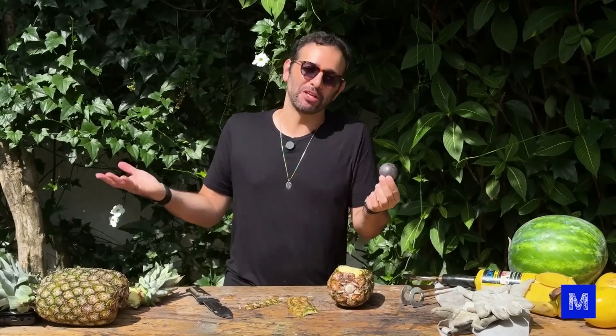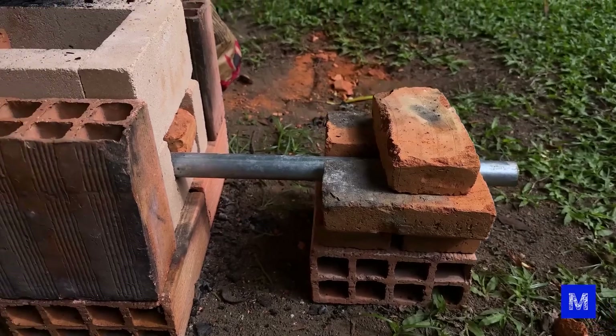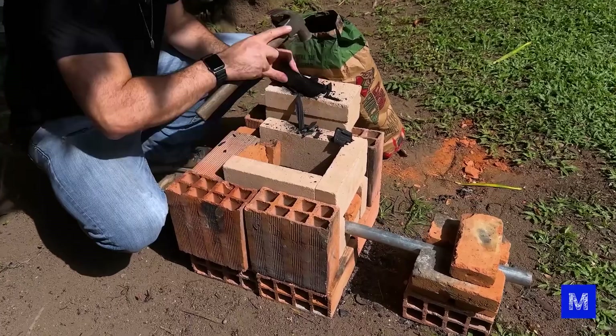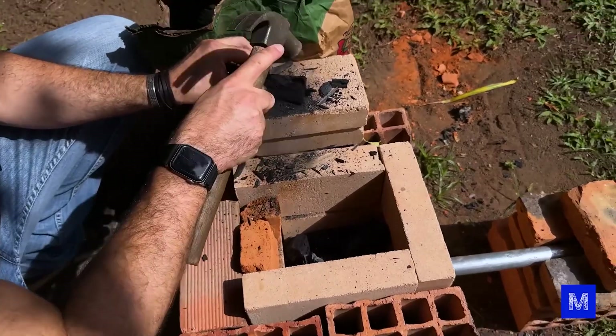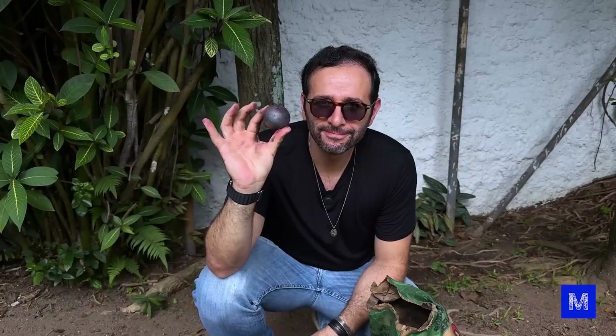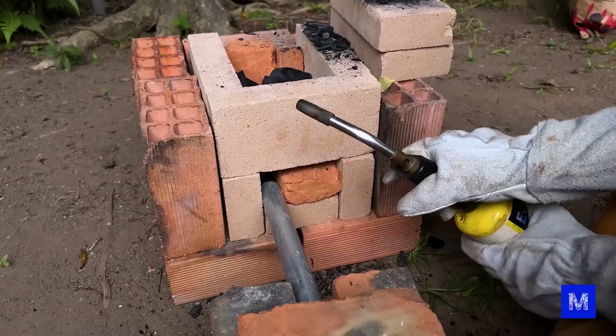We set up a little forge here, pretty improvised, using fire brick — the kind that goes in the fire — and regular brick around it. A steel pipe feeds the air. I'll break the charcoal to fit it in, as the whole piece is too large. If you have any tips on how to build little forges, let us know, because this is our first one.